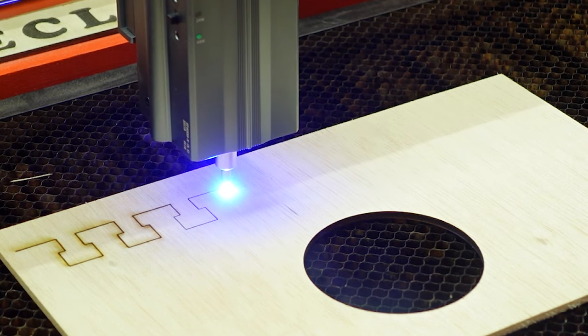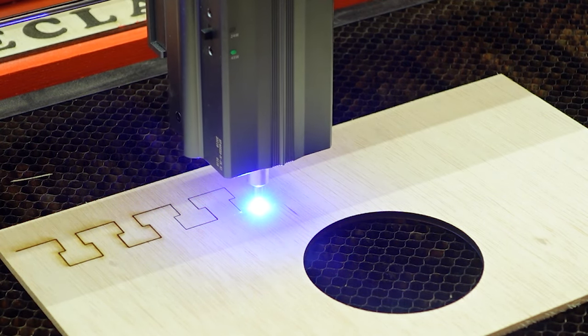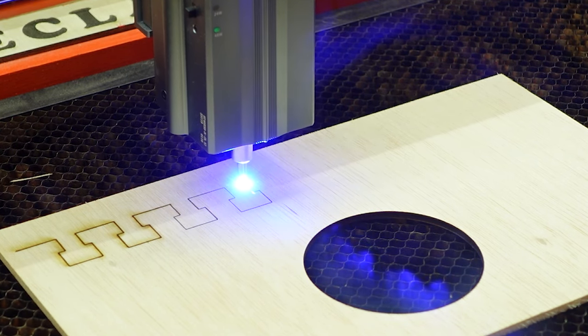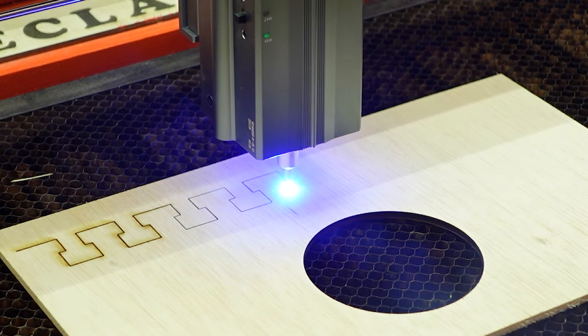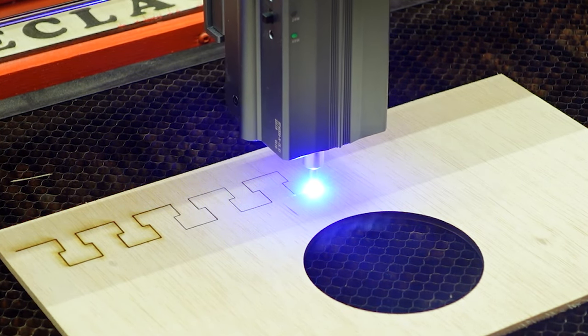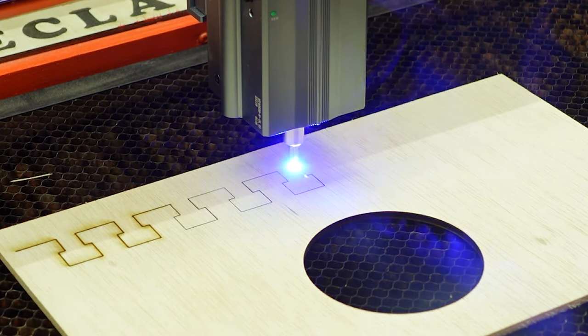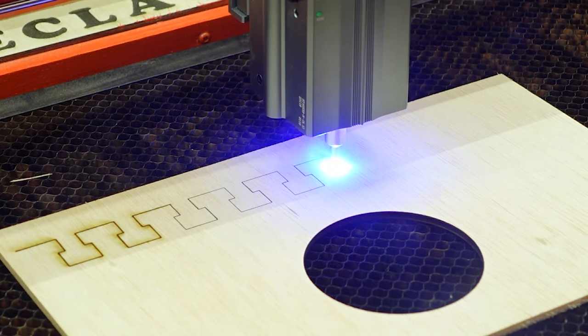I'm going to keep going up just a little more. I'm not noticing a significant difference yet, but inside the cut does seem a little cleaner. Going a little further. Right there — I think that's where I like the air assist to be. But just for comparison, I'm going to back it back down so you can see what the cut looks like without the air.